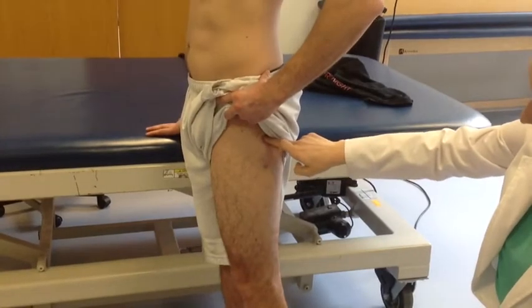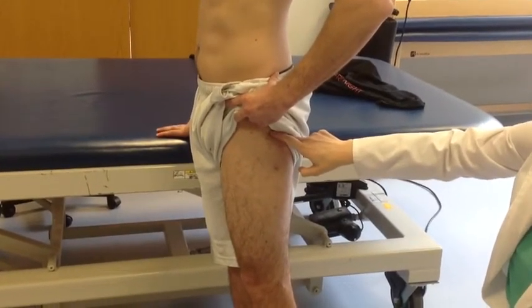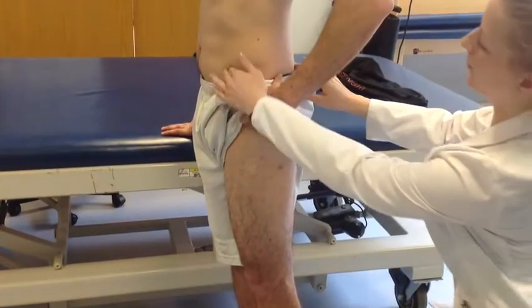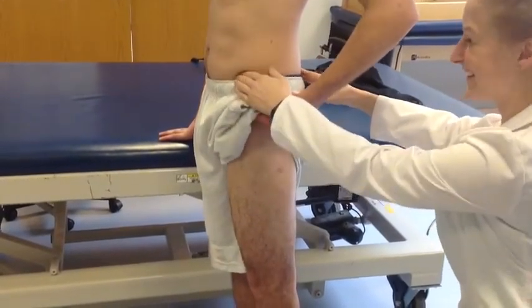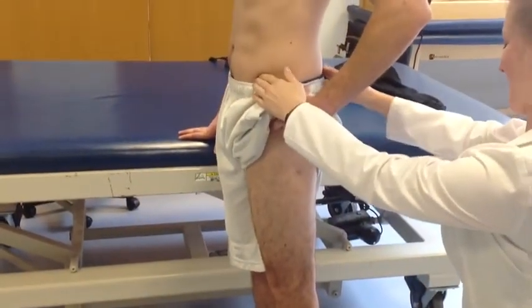Ask the patient to raise their leg up toward their chest, maintaining the landmarks and looking for compensations, palpating both the ASIS and PSIS. When the ASIS starts to move into your finger or the PSIS starts to move, the patient is no longer performing isolated hip flexion.